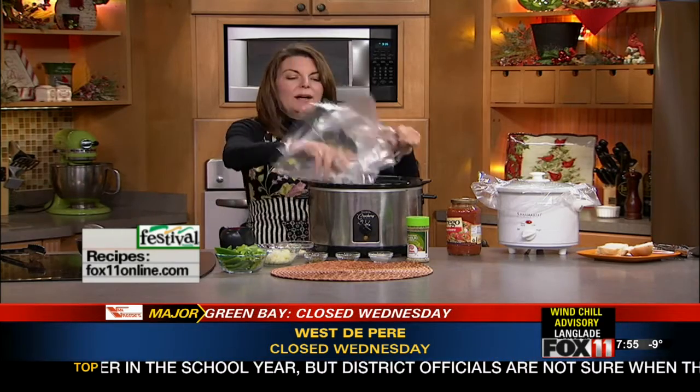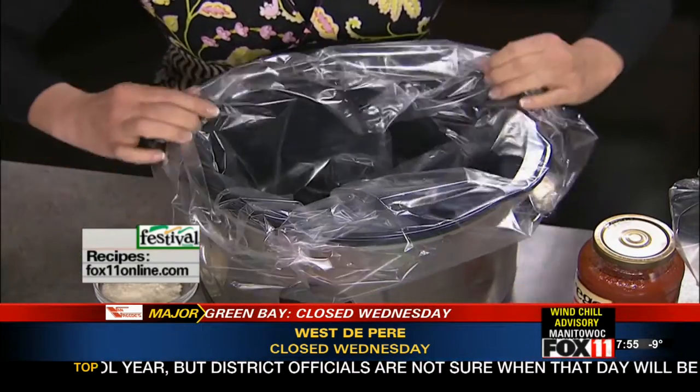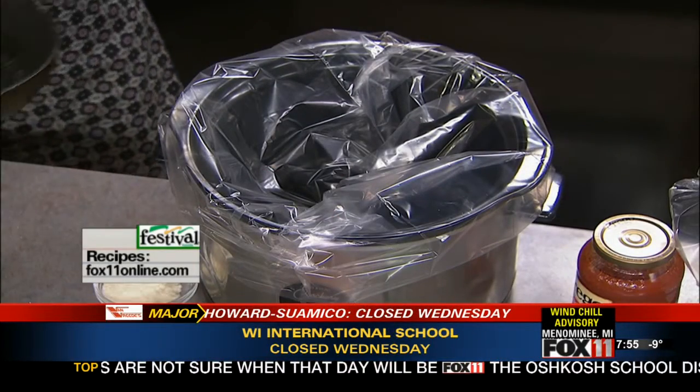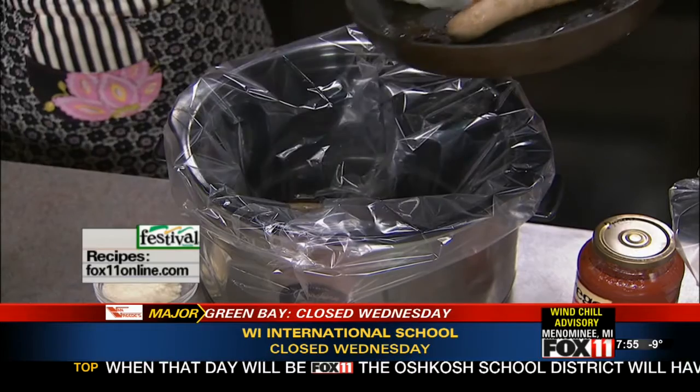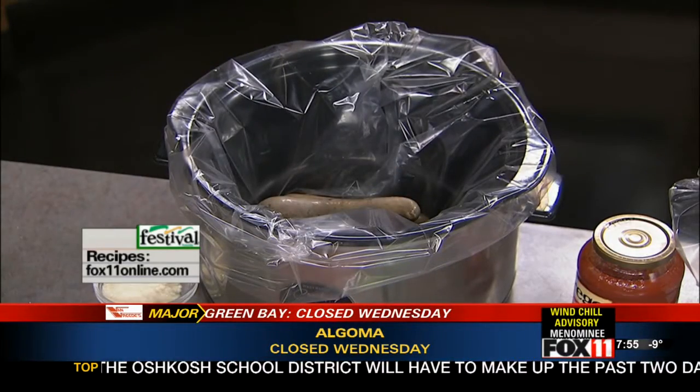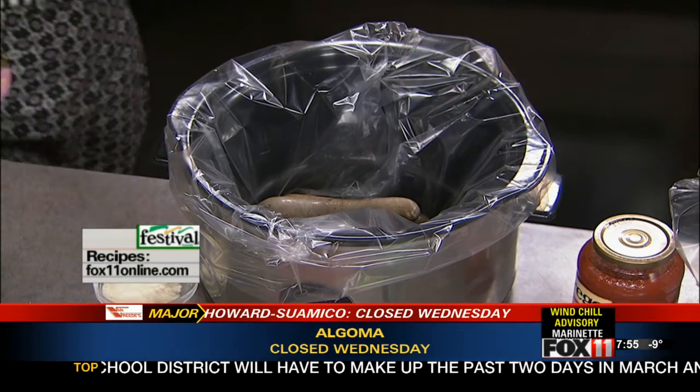Now I love my slow cooker but I don't like cleaning it, so I'm using these slow cooker liners, which are fantastic. You just find them in the aisle near the saran wrap and the foil, right at the grocery store — they've got them right there at Festival Foods. Then you're going to take your sausages, anywhere from eight to twelve Italian sausages that you've just given a little bit of color and flavor to, either in the skillet or on the grill pan.